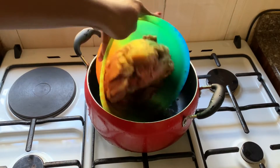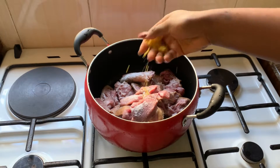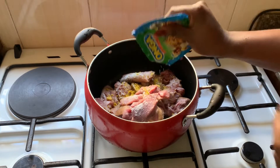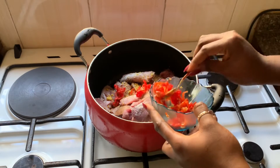I put the meat on fire — I use goat meat and beef. I just seasoned that with seasoning, salt, and fresh peppers.